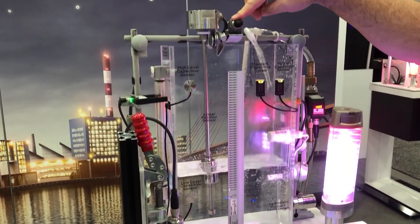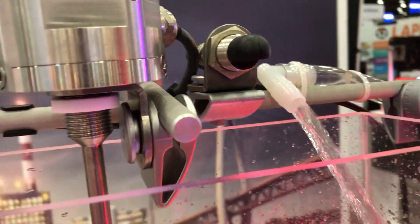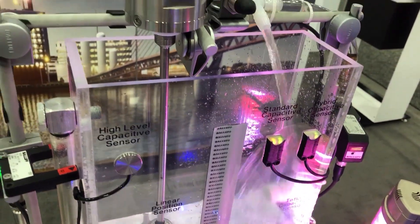At the top here we have ultrasonic sensing, again using sound. It gives us an analog signal, tells us when it's full, what level it's at, and when it's empty of course. These come in all different shapes and sizes, bigger and smaller than what you see here.